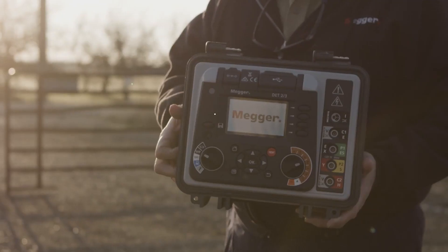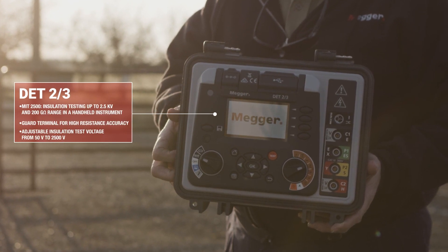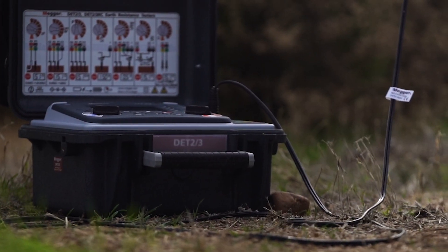The DET 2-3 is an all-in-one ground testing tool that Maker produces that we can use for our large-scale PV systems, all the way from within the PV array and for substation ground testing work that needs to be done.